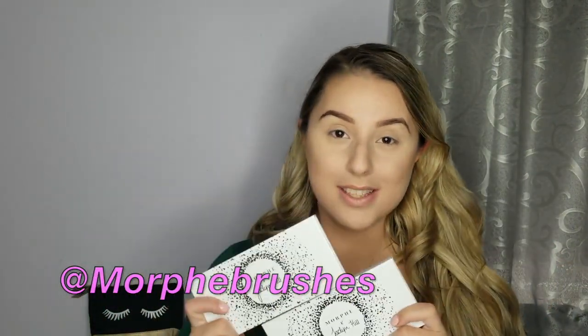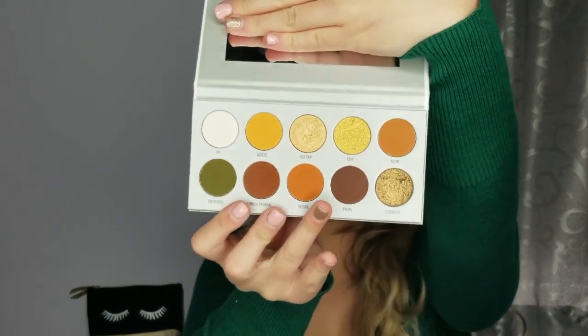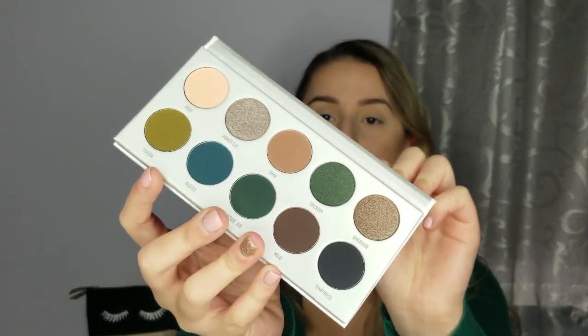Let's get to it! Alright guys, let's start the eyes. I'm going to use the Vault palettes — Jaclyn Hill times Morphe — in Armed and Gorgeous and Dark Magic. Armed and Gorgeous looks like that, comes with a little mirror too, and then Dark Magic looks like that.